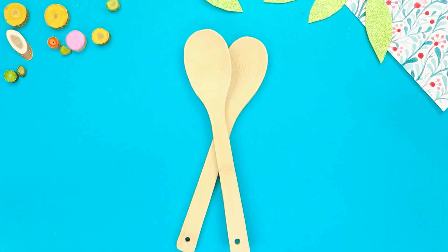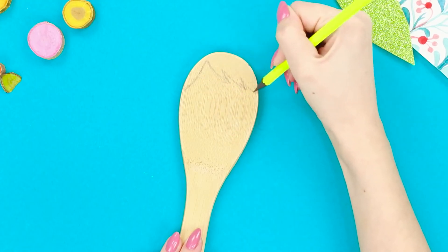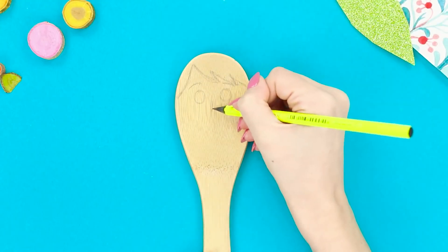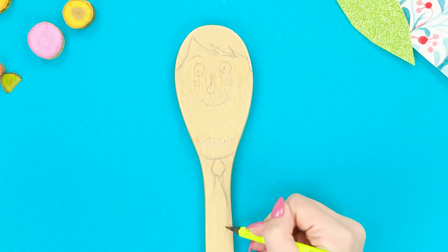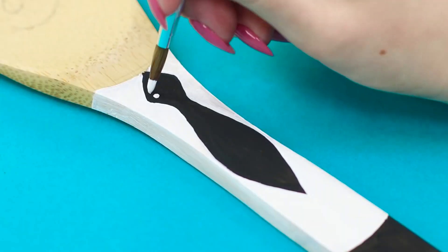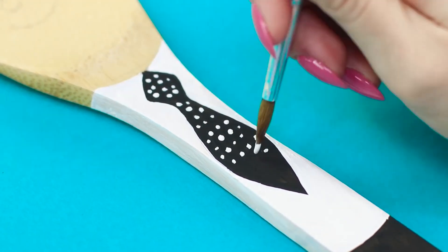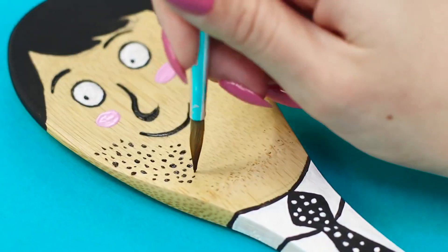And now let's upgrade these boring wooden spoons! Take a pencil and draw asymmetrical bangs on the spoon. Draw eyes, eyebrows, and a nose. Draw cheeks and a wide smile. Decorate the handle with a tie. Color the hair and tie black. Paint the shirt white and decorate the tie with small black polka dots. Color the facial features and draw a stubbly beard.